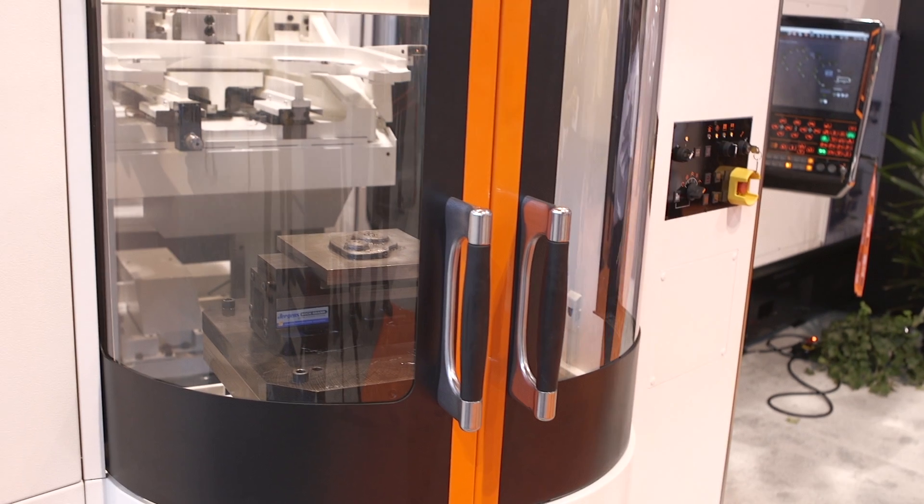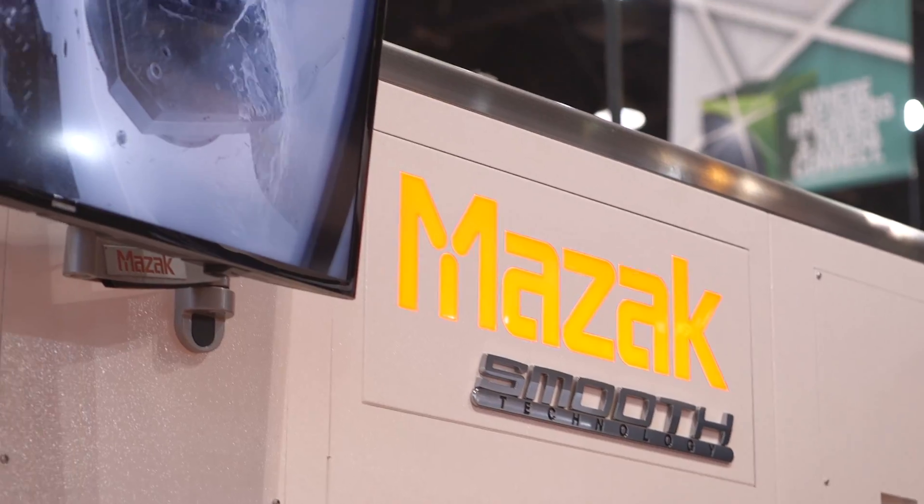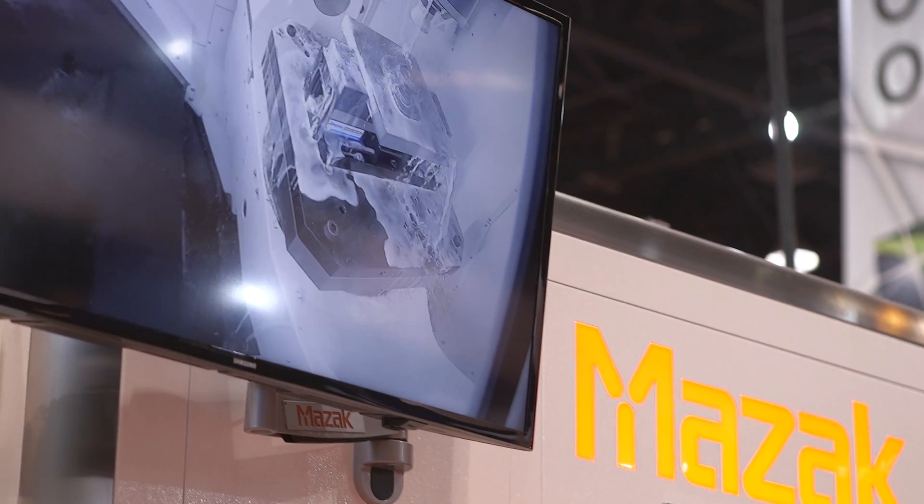Can you explain to us how the machining process works? This is a 5-axis machining center, a vertical spindle with a tilt trunnion table, so it gives us the capability of doing all the features on the part, blending the radiuses that are incorporated in the design of the die.